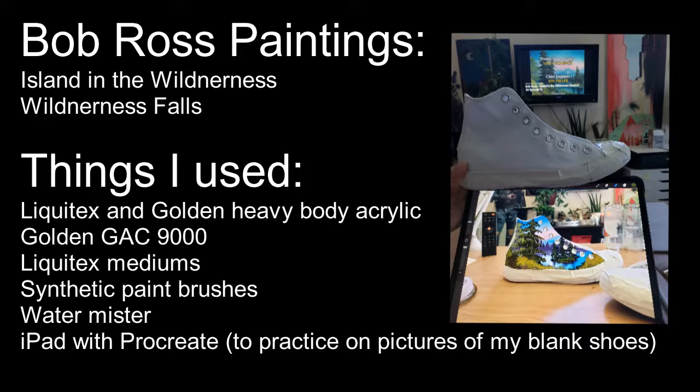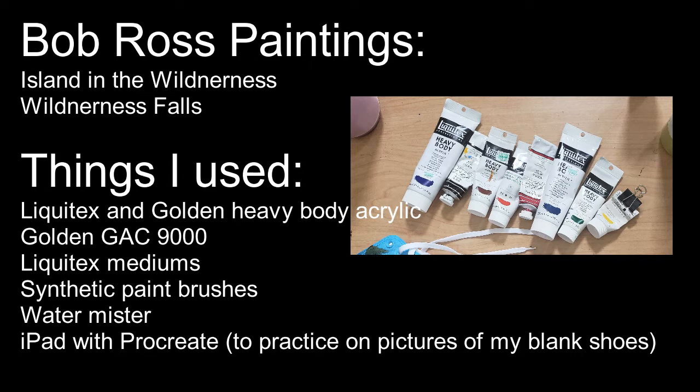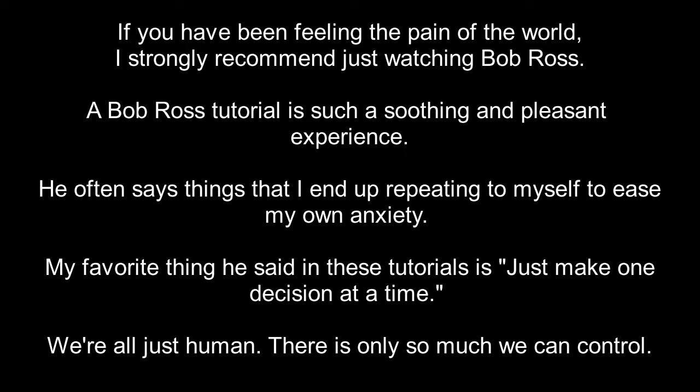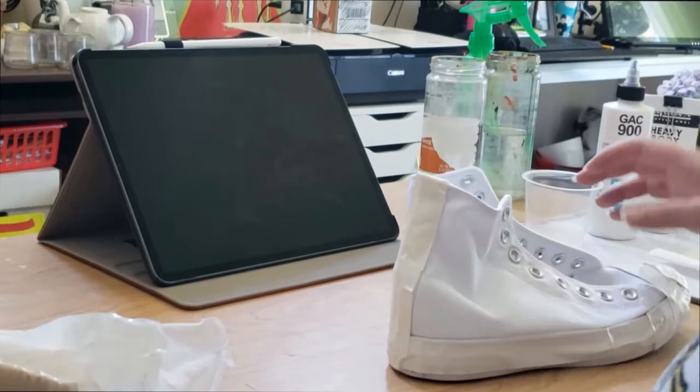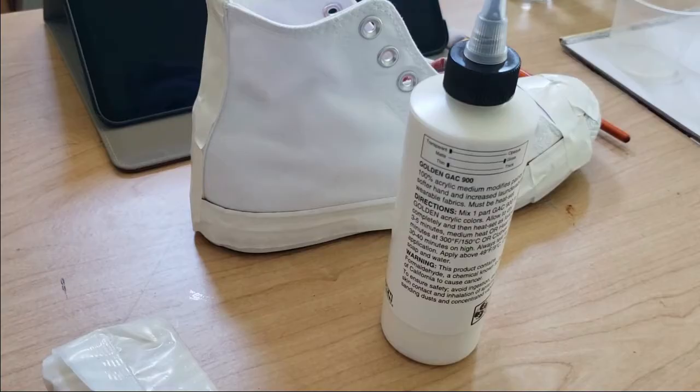Hey everybody, Panda here and welcome to my channel. I'm super excited you're here, thank you for clicking on this video. I am going to be painting Bob Ross paintings on my Chuck Taylors, and I'm going to go through the process and tell you why I made the choices I did, so that if you want to paint your own Chucks, you have the information you need to do that.